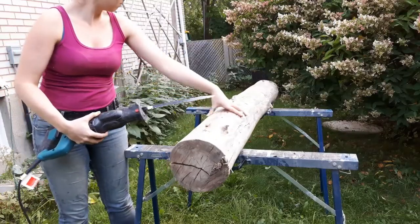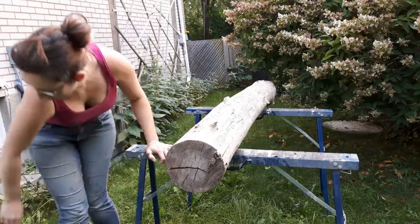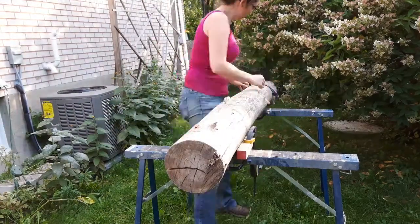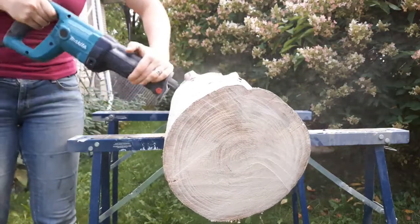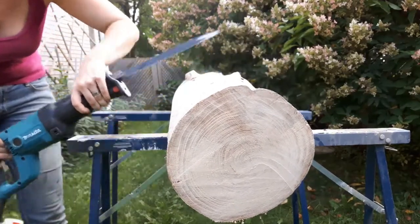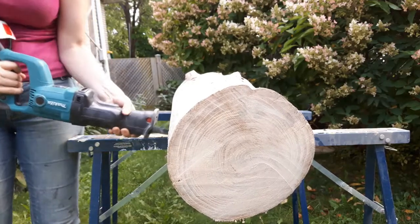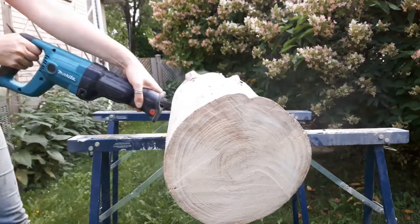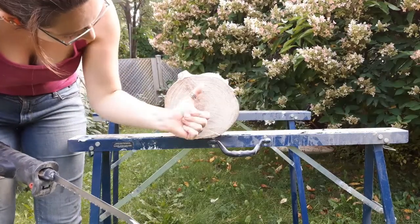I started off by cutting these into more manageable pieces, something I could get into the basement and work with the tools with. For the sake of these things not rolling around and falling off while I'm trying to cut them — a few clamps, some blocks, and some well-positioned bungee cords. This would have been a lot easier with a chainsaw, but you work with what you have. The sawzall with a really long blade seemed to work just fine.